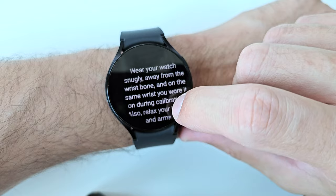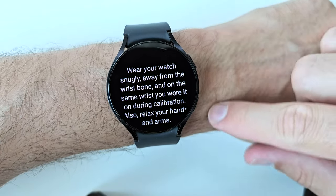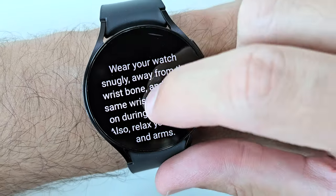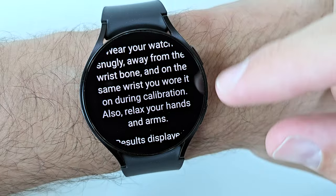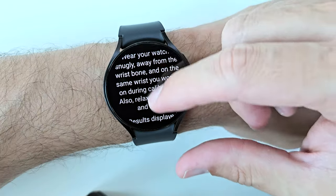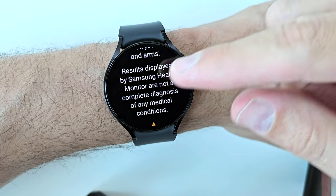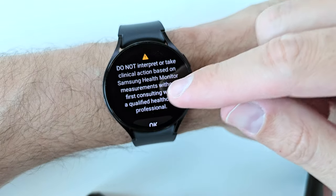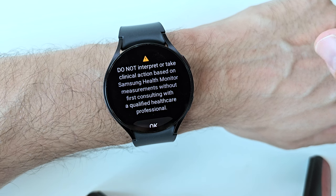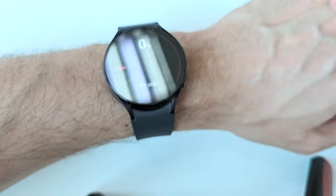Tap to measure the blood pressure. Wear your watch snugly away from the wrist bone — make sure it's a bit away from your wrist bone and on the same wrist you wore it on during the calibration. Also relax your hands and arms. Remember that the results displayed are not a complete diagnosis of any medical conditions, so do not take any clinical action based on Samsung Health Monitor measurements without first consulting a qualified healthcare professional.